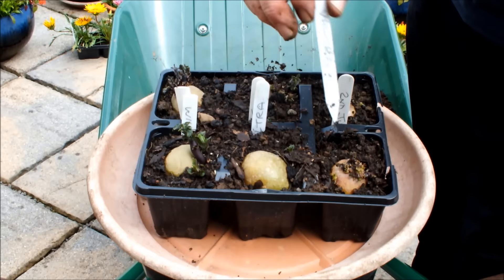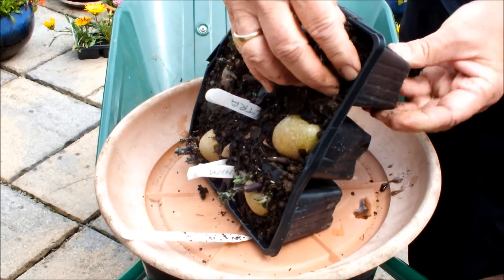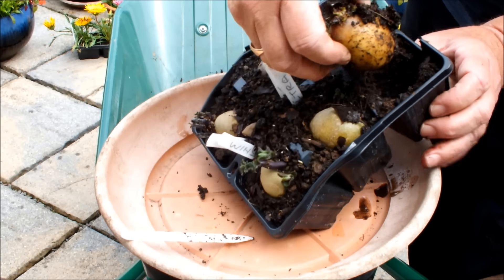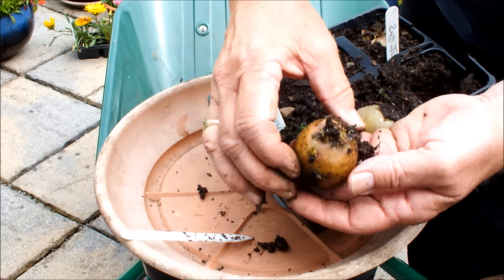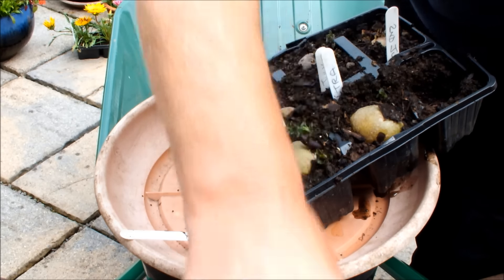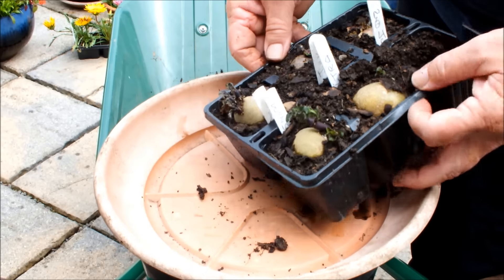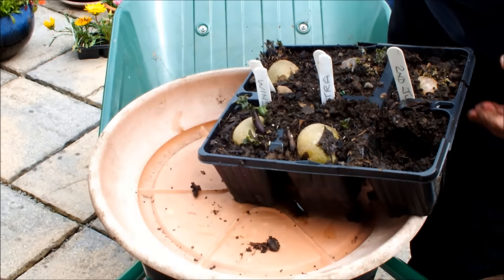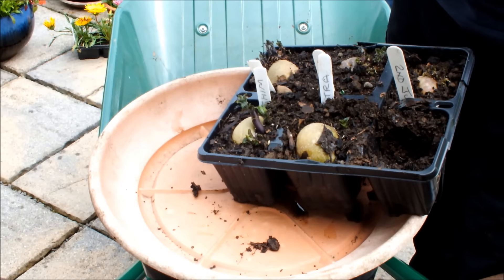We'll do this one first and this is Valor. I believe Valor is a late potato, so it's probably too big for these pots really, but when needs must, they go in. So that's Valor - you can see it's well chitted up. We'll just sit that on that two-inch layer of compost. We'll pop the ticket in so we don't get mixed up. And that one was Valor, yes.